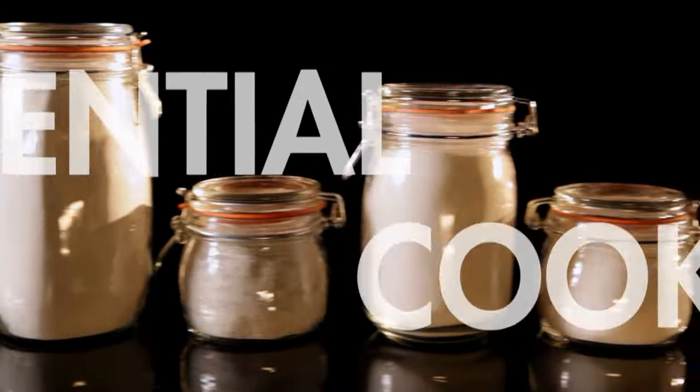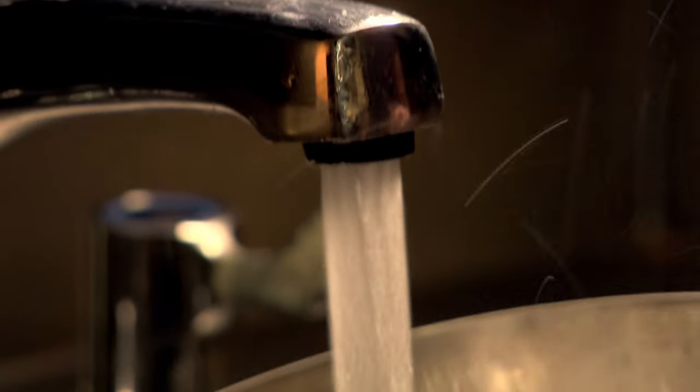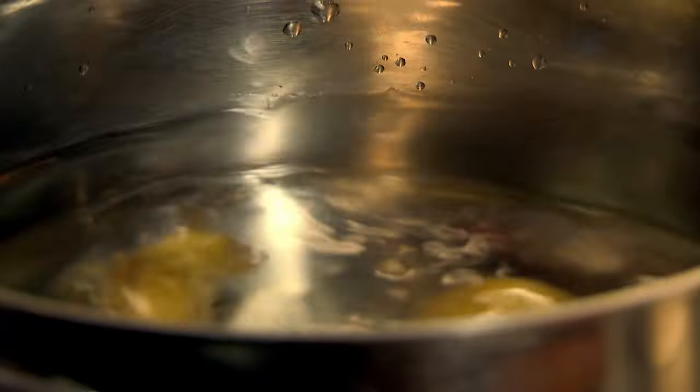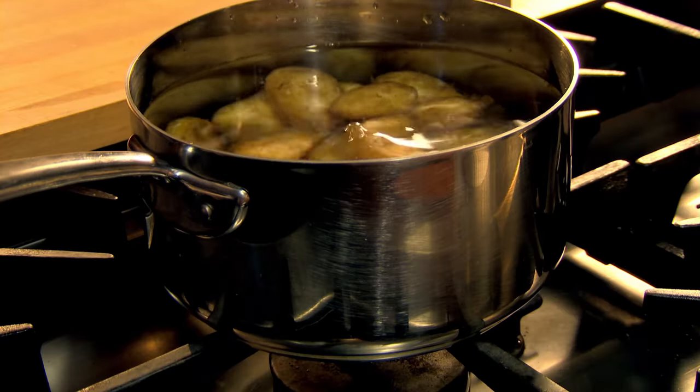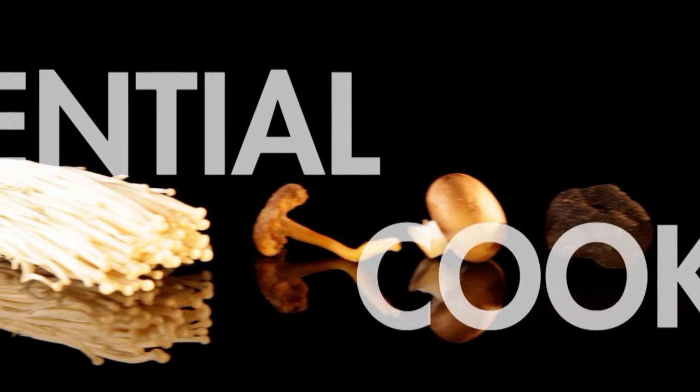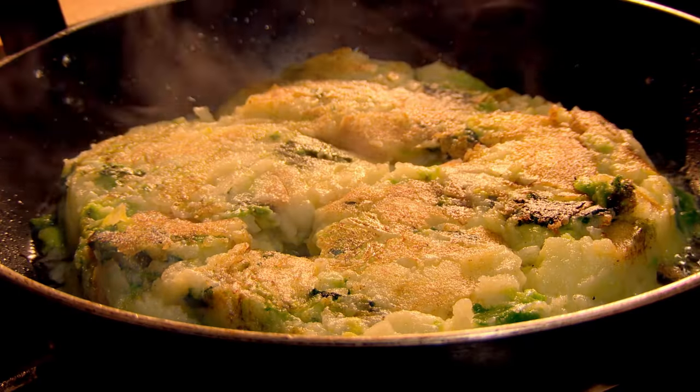For perfect boiled potatoes, always start them off in cold water, never boiling water. This way, by the time the centres of the potatoes are cooked, the outside won't be falling apart. And when you're cooking potatoes, always cook extra so there are leftovers. They're fantastic to have on hand for making gnocchi, potato rosti, or a classic bubble and squeak.